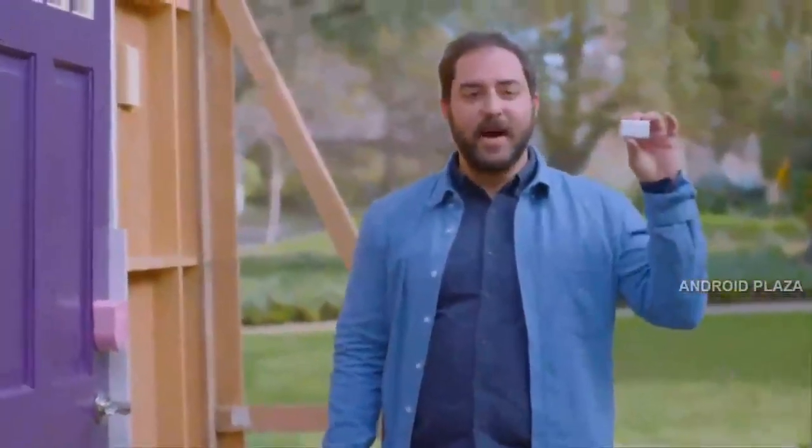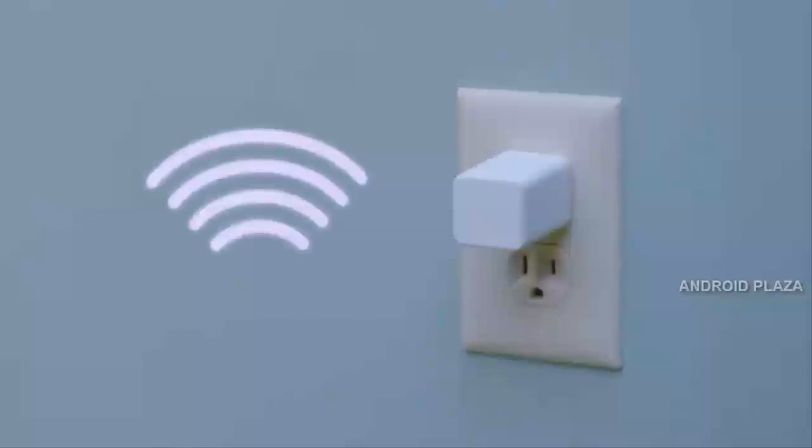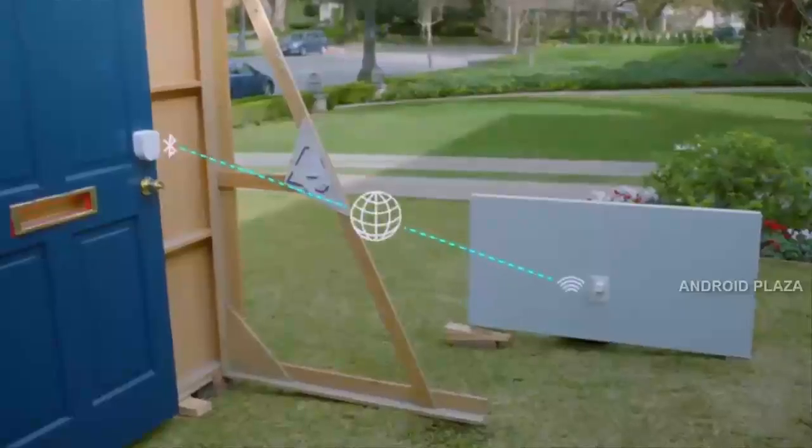And I can get the optional Wi-Fi access point. It plugs into the wall nearby, so Sesame is always on my home network. And it's linked to the access point with Bluetooth, which keeps it connected while going easy on the batteries. And with no keys, it's easy to let other people in too.